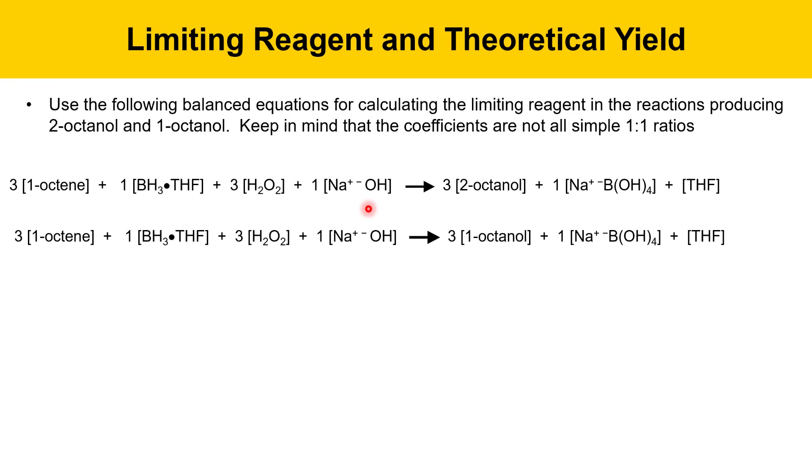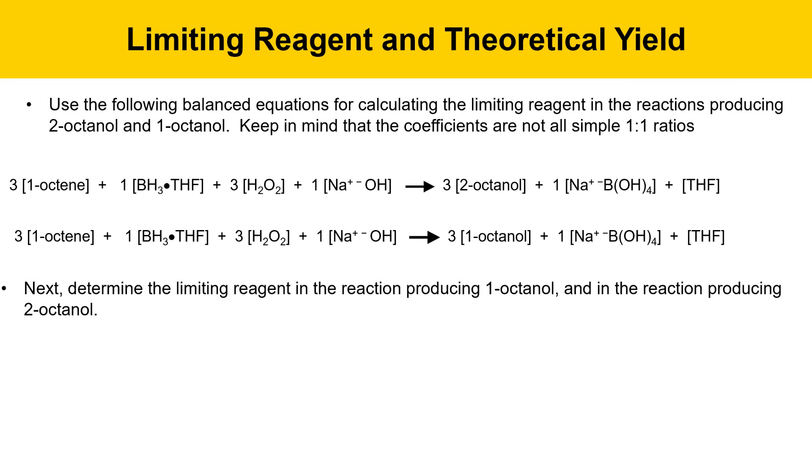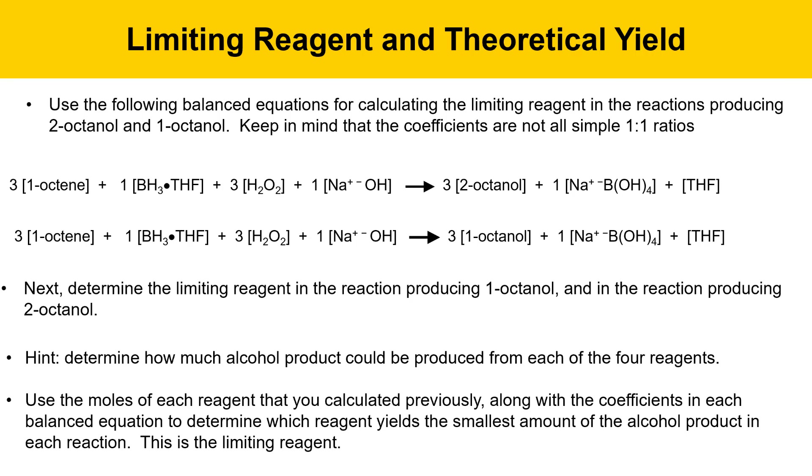three moles of peroxide, and one mole of sodium hydroxide to produce three moles of 2-octanol, one mole of sodium tetrahydroxyborate, and THF. The other equation is identical except the product is 1-octanol. Each product can have its own balanced equation.